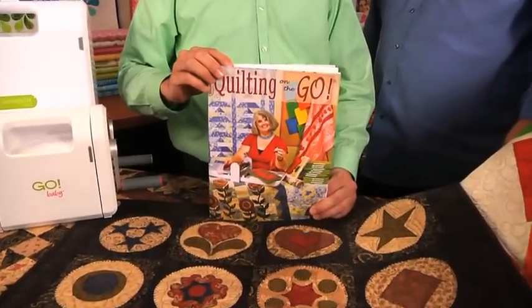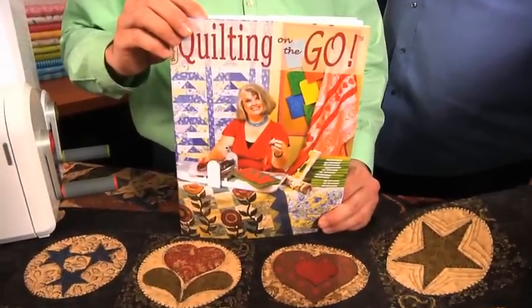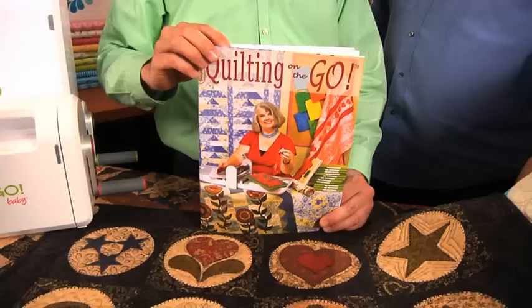It was written by Susan McNeil of Design Originals and features 22 patterns for such projects as quilts, placemats, tote bags, borders, and wearables.